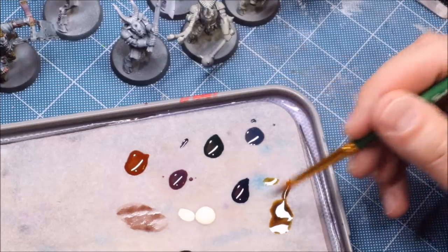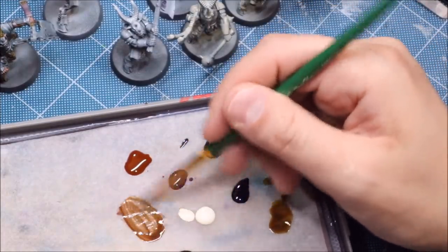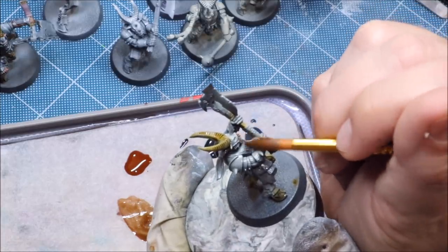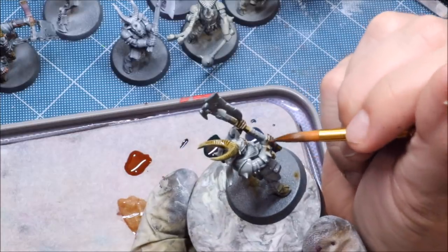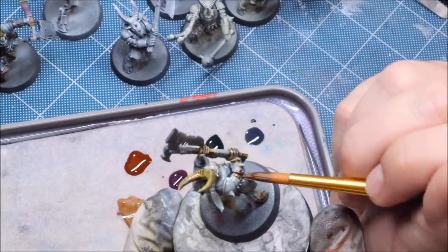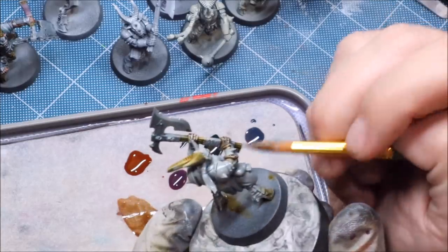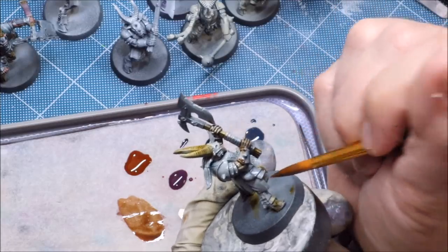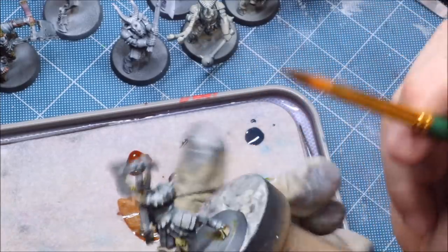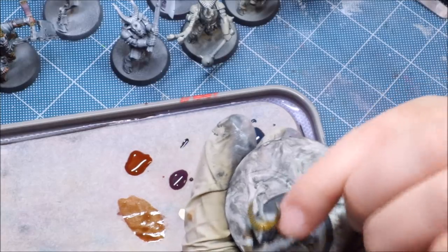For the flesh tone, I like a little Aggaros Dunes plus a little gray plus a little Flesh Tearers Orange — that provides a nice interesting flesh tone. Apply it quickly over his skin. The key is to get a healthy amount on there but don't let it pool up on any large flat surfaces. That's what to watch out for: if you see a big pool forming on the muscles themselves, just push it back around. A big brush makes it easy to clean up — you can suck up the excess with the brush.